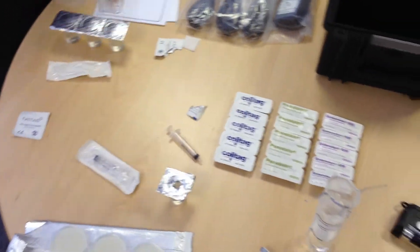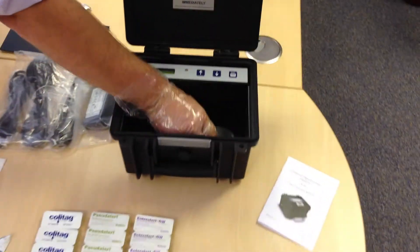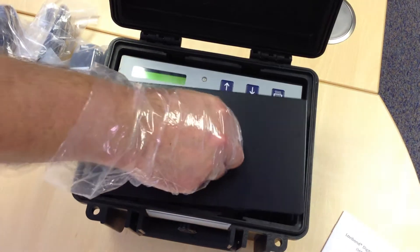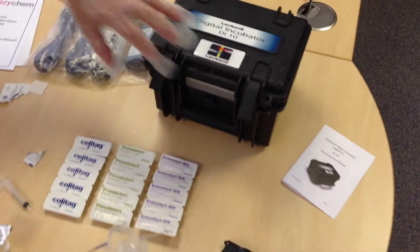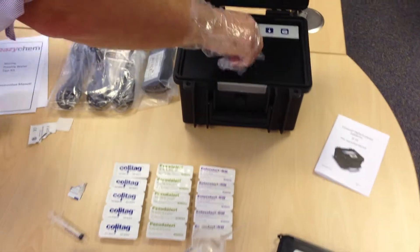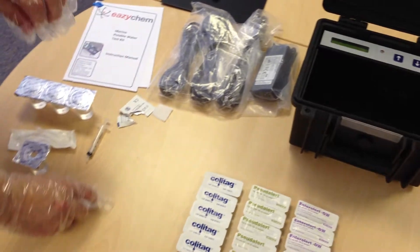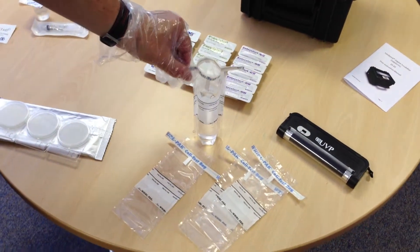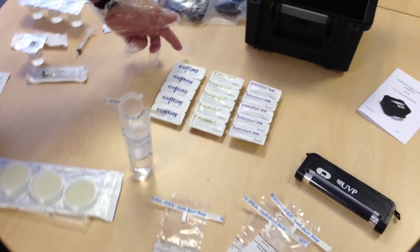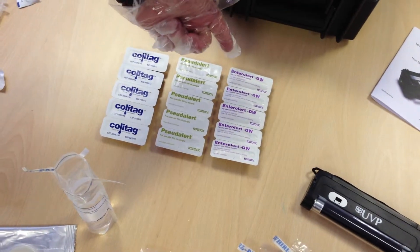You would then place the Total Viable Count method into the incubator, replace the lid and close. Using another 100 mil sample bag for testing Coliforms, E.coli, Pseudomonas, and Enterococci.